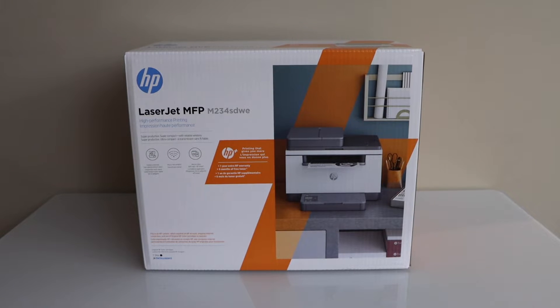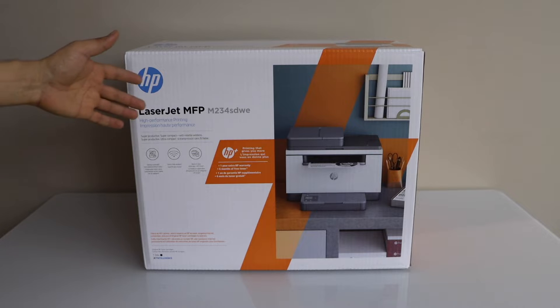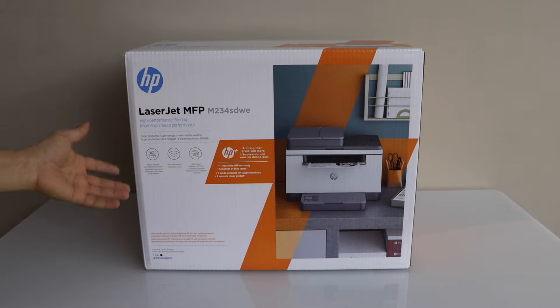In this video I am going to show you how to do the unboxing and quick setup of your HP LaserJet M234SDWE printer. So let's start with the unboxing.